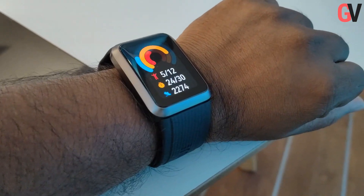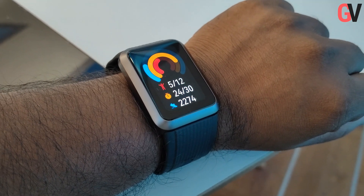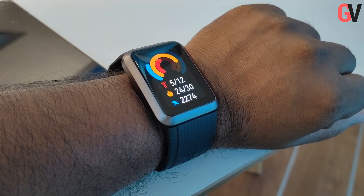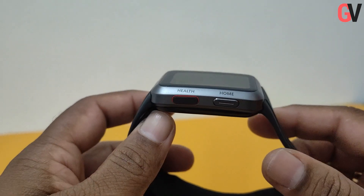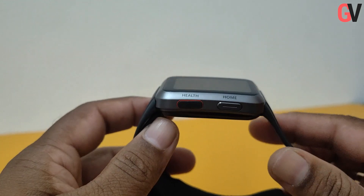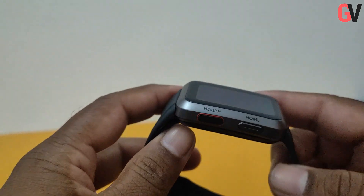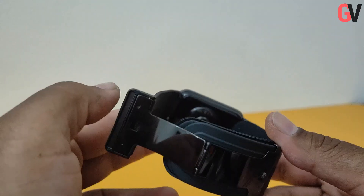The design of the Watch D is very good and the build quality is excellent. The watch comes with a 1.64 inch AMOLED display and also includes 2.5D curved glass on top of the display, while the frame has been made using aluminum alloy. You also get two buttons on the edges — one is the home button while the other is a health button. The function of the health button has been set to invoke the blood pressure monitor, though this can be changed from the settings menu.